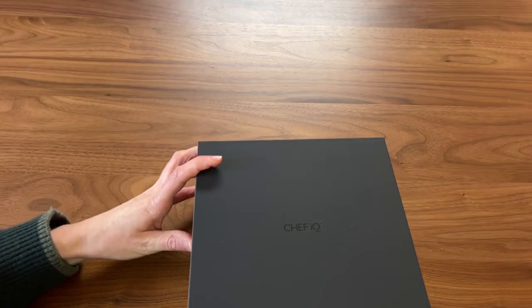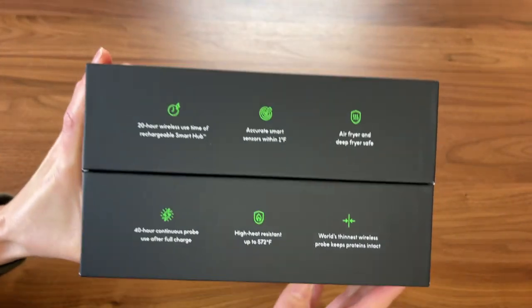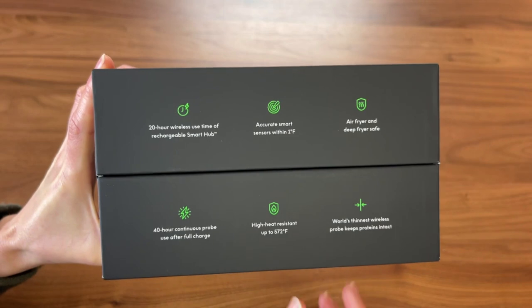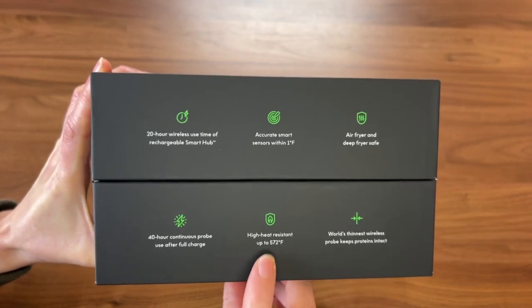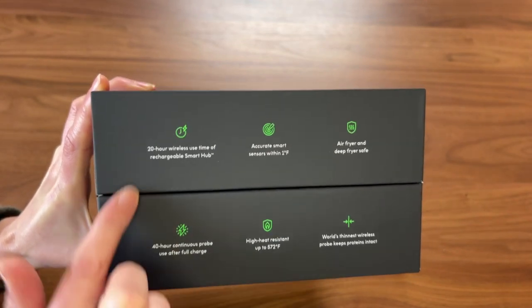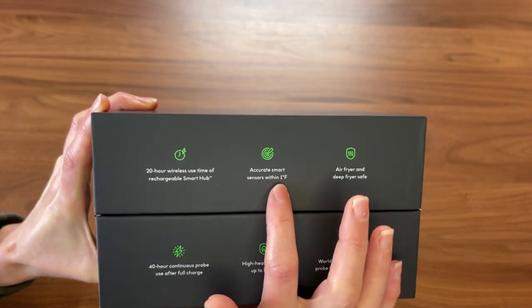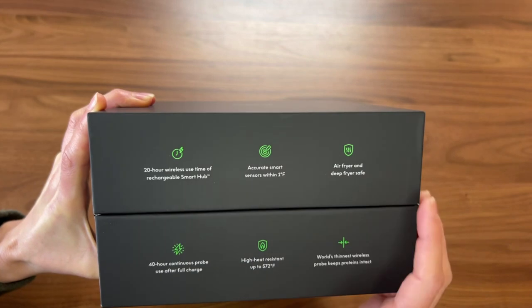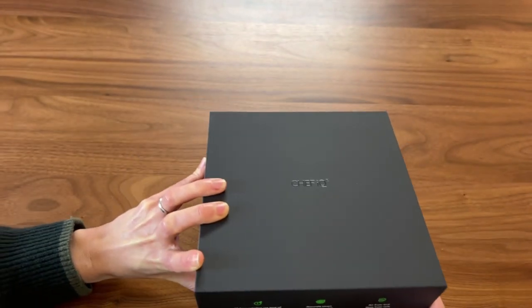It comes in this big black box. On the side it talks about some of the main features: that it is the world's thinnest wireless probe, that it has heat resistance up to 572 degrees Fahrenheit, it has excellent battery power, it's accurate within one degree Fahrenheit, and it's even air fryer and deep fryer safe. So this really can handle it all.